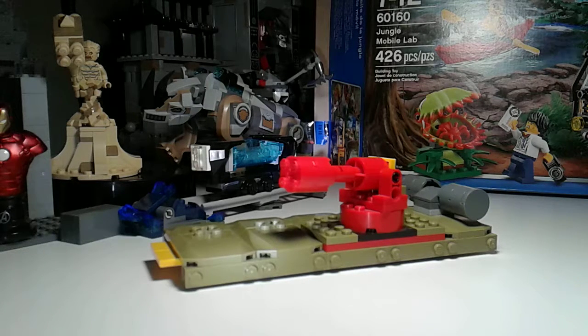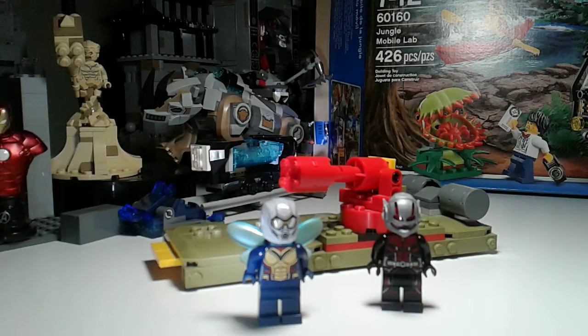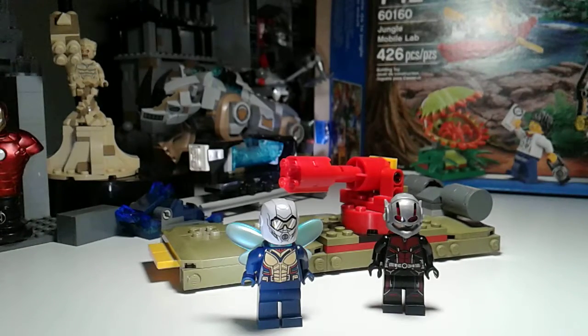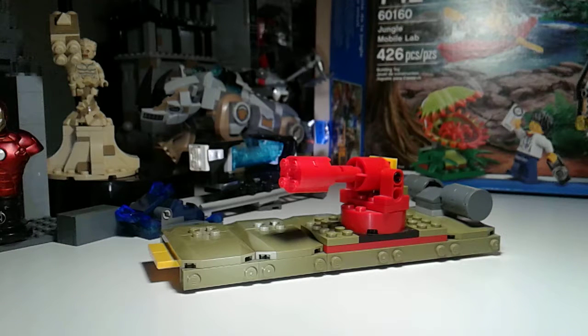Go check out my friend Lego Masters One's channel. He's going to make a LEGO Ant-Man and the Wasp set — like what I did with these guys — because he has the same set. He'll make a video about that soon.